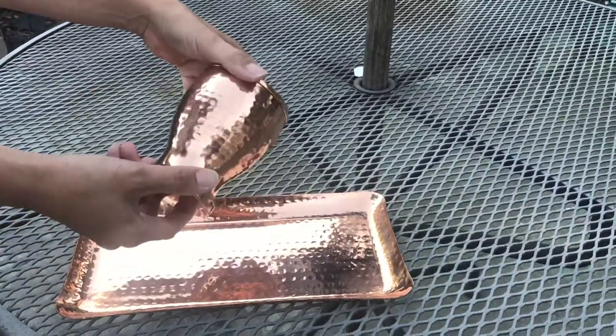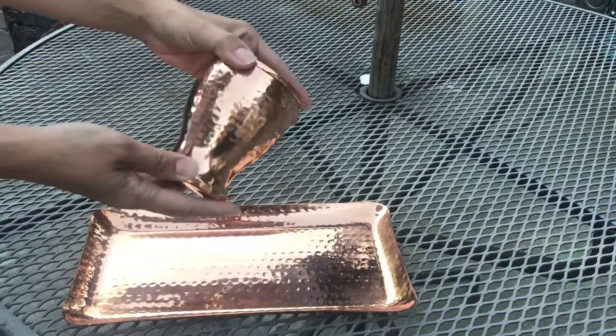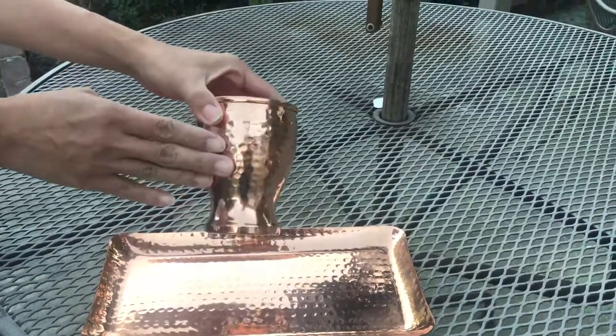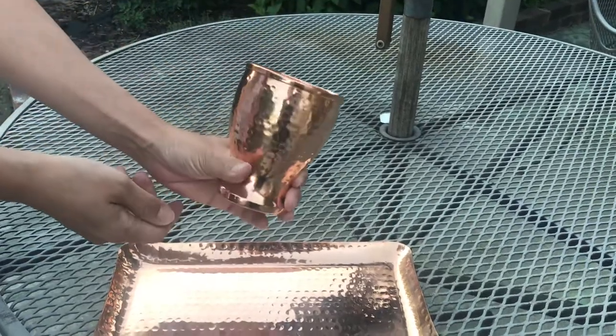Here I have another version or style of our copper glass. This is what we call the goblet and it's pure copper outside and inside. The style is hammered and it has a nice indent at the bottom which makes it easy to hold.